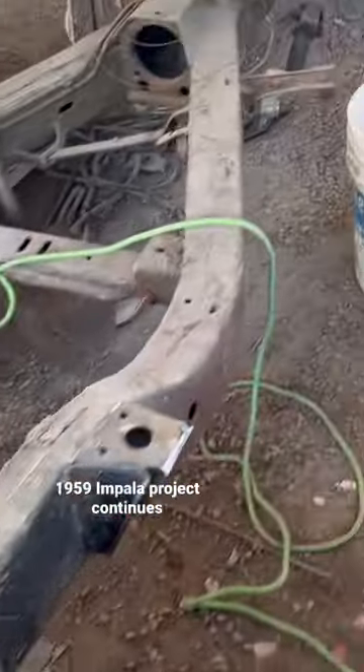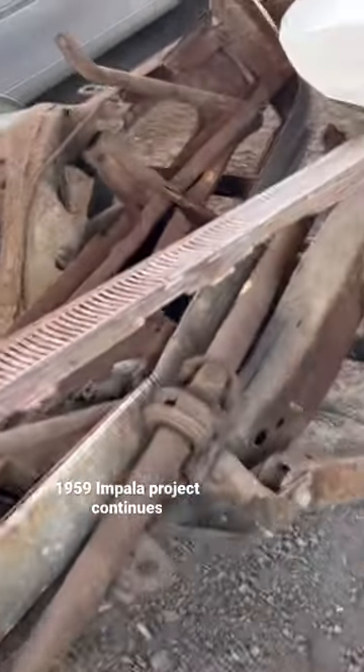And this is the chassis for the '59 that I'm going to take today. So this is going to come back looking brand spanking new.